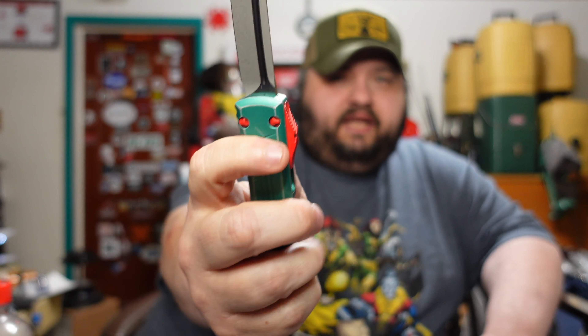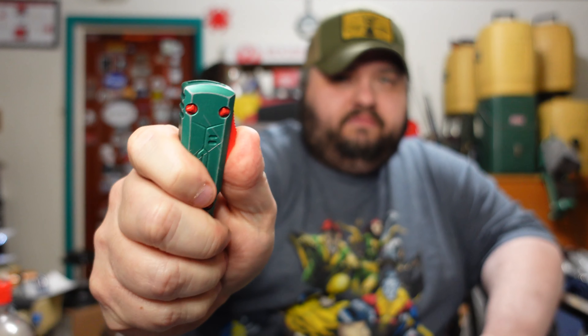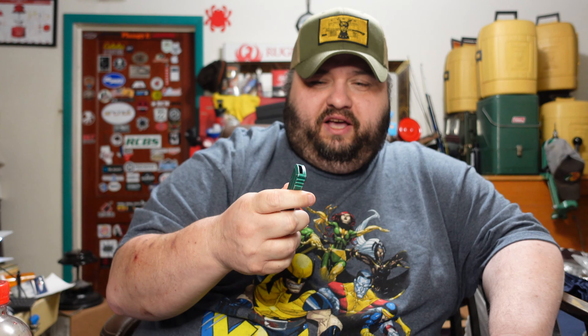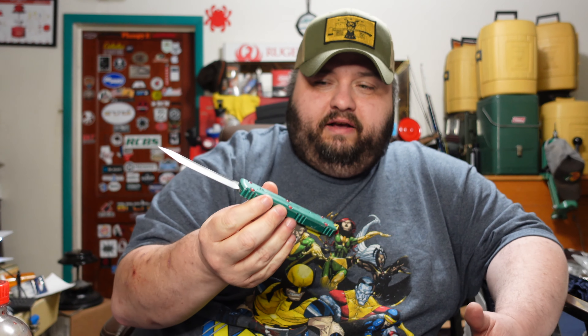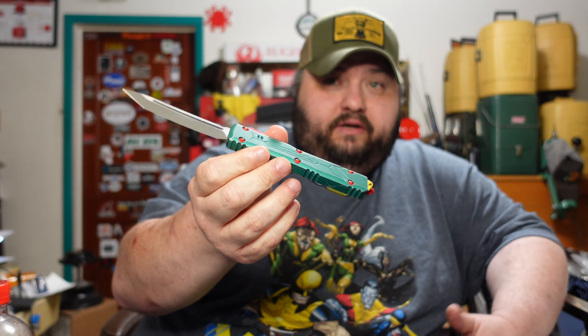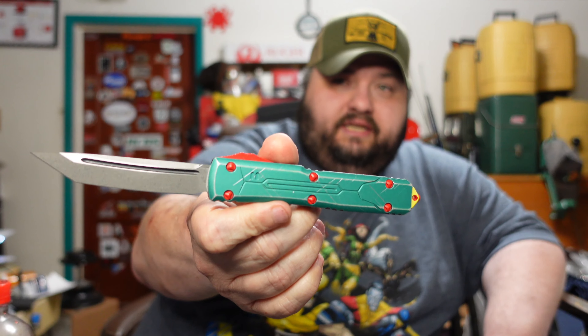Anyway, that's the Bounty Hunter — the Microtech Ultratech. This thing is solid and the deployment lever is nice. Your cheaper OTF models rattle and aren't very strong coming in and out. Microtech is basically ranked up there at the top of OTFs — they might as well be the top. You do get into your Marfione custom pieces which are higher end, but Microtech is right up there.